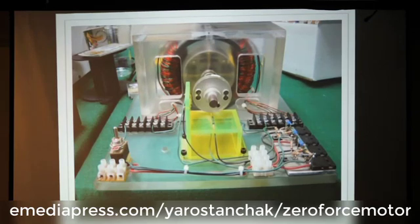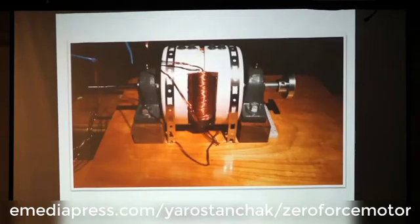I went in and spent quite a bit of time, and we finally produced this machine right here. Now that you have the basics of the machine, it's like — how does it work?